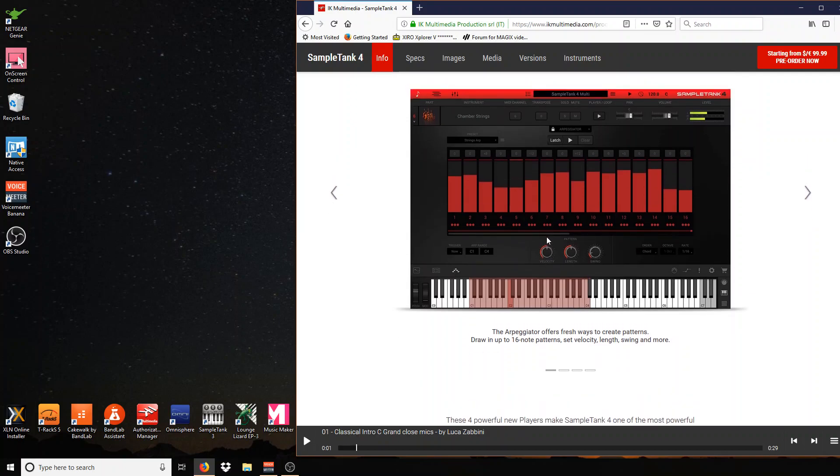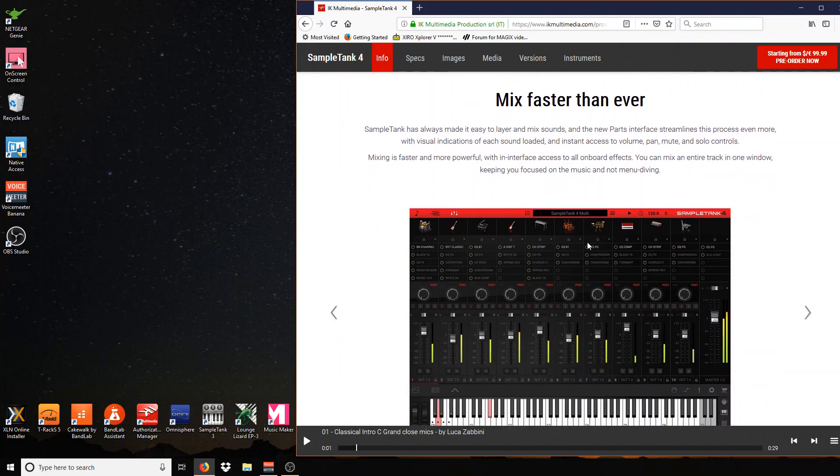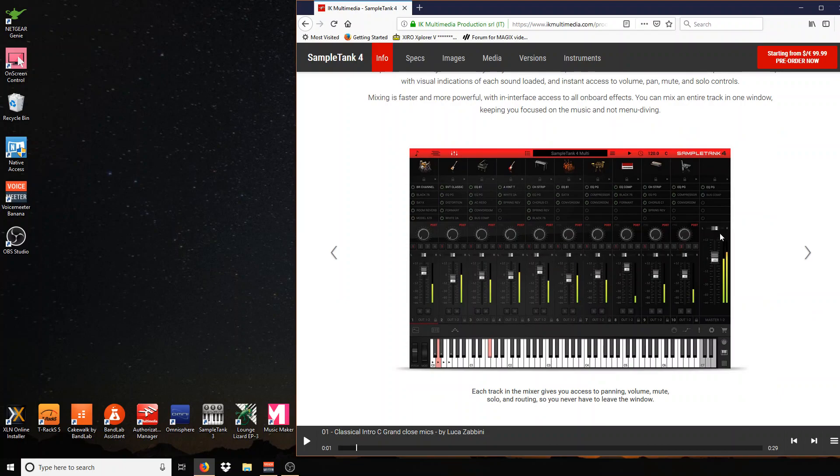I love arpeggiators — I hope it has a ton of presets. So you've got your arpeggiator and then your loop player. And here we have the mixing station. They finally put the mute and solo in the right spot so I can see them. Before they kind of blended in — for about an hour I thought there was no mute or solo on the mixer. I told myself that's insane, every mixer has a mute and solo. Go back and look again — and yeah, they blended in. So thank god this has a more traditional look.